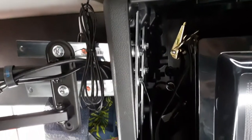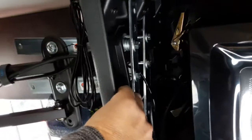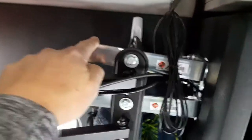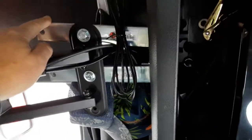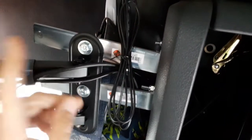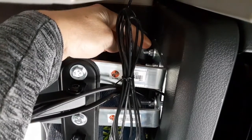I purchased all this stuff at Lowe's — you're looking at spending about 20 bucks. You need two 10-inch long straight brackets — this is all in the hardware section of Lowe's. Then you need two 8-inch corner brackets, or L-brackets. Then you need two 5/16 by 1-inch bolts, four 5/16 by 2-inch bolts, and six 5/16 lock nuts.